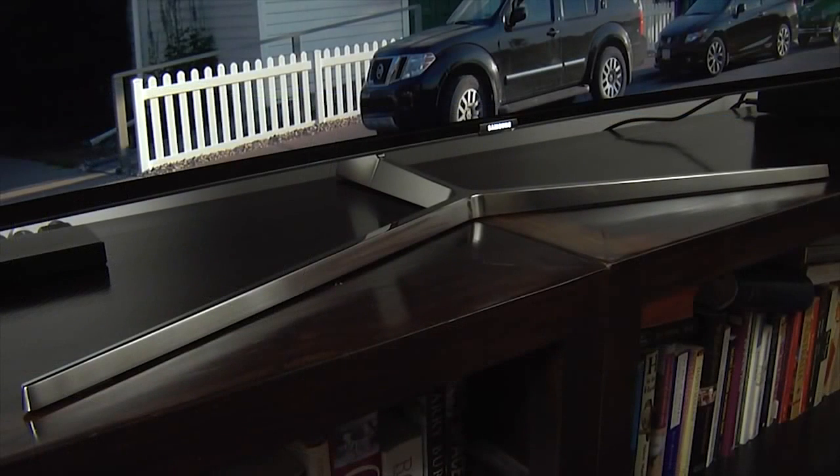The panel sits on a chrome stand that uses clean lines and an angled support column to create the impression that the screen is floating in mid-air, although you also have the option to wall-mount it if you prefer.